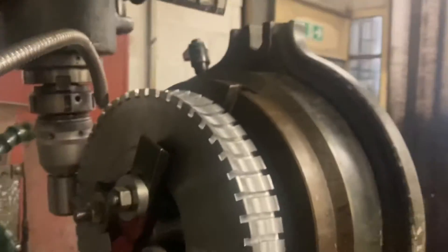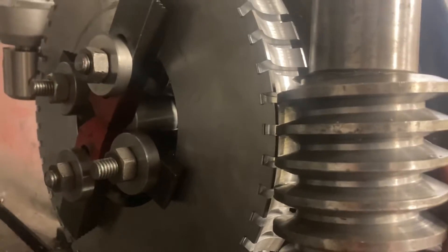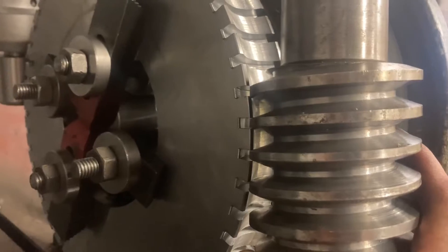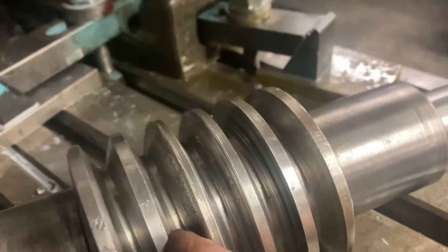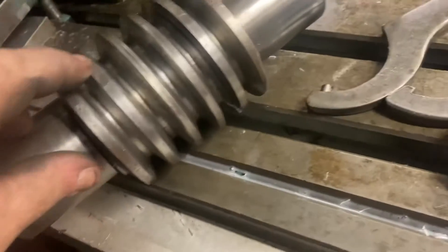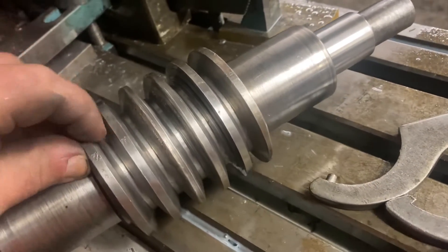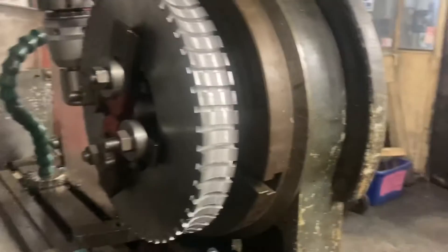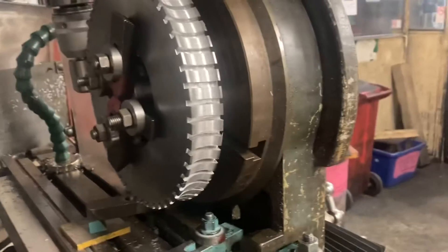Those grooves are the grooves that eventually the worm will fit into. This radius here will match the inner diameter of the worm. Barry's solution was simple: he measured that inner diameter and made himself a dummy shaft which modelled it. To test his radius was right, he could offer the gear up to that inner shaft sitting in its mountings, and the two matched.